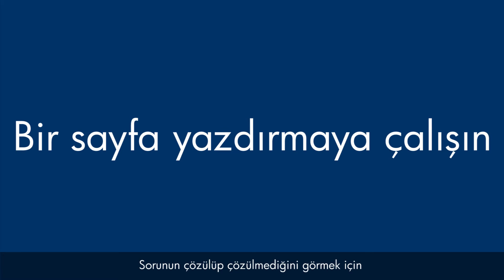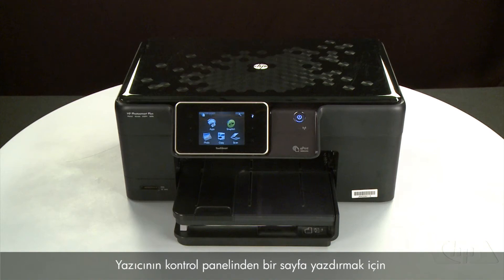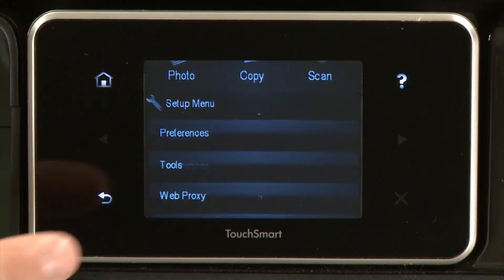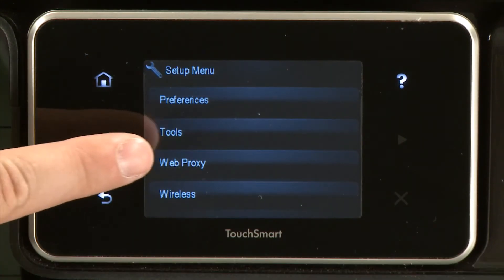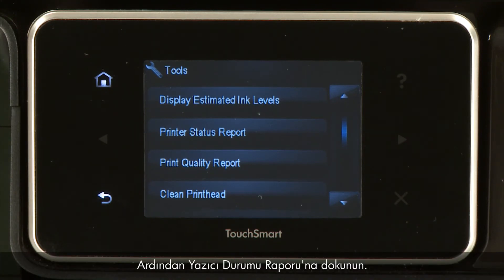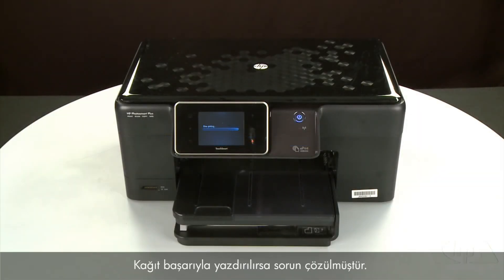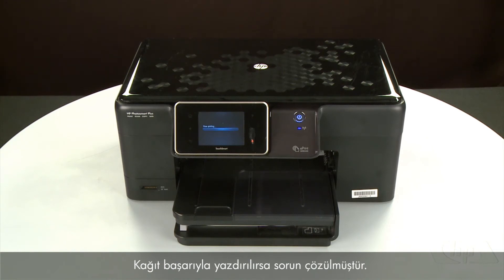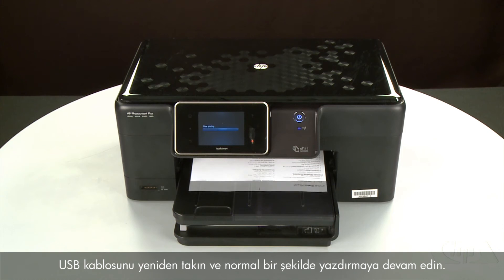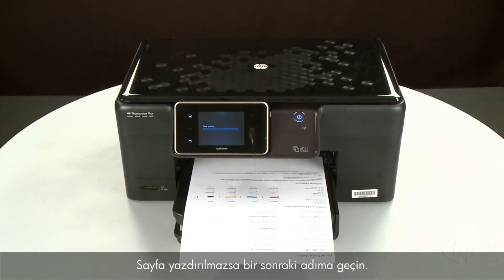Try printing a page from the printer's control panel: touch the Setup menu icon, touch Tools, then touch Printer Status Report. If the page prints successfully, the issue is resolved — reconnect the USB cable and resume printing as normal. If the page does not print, go on to the next step.